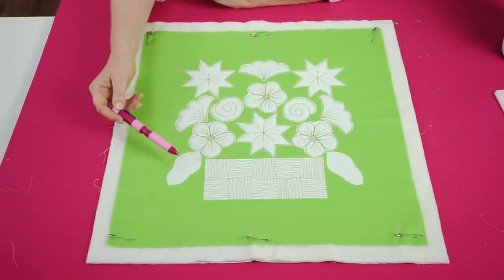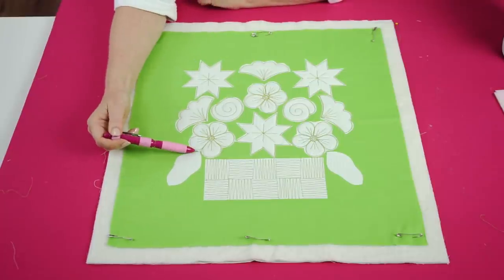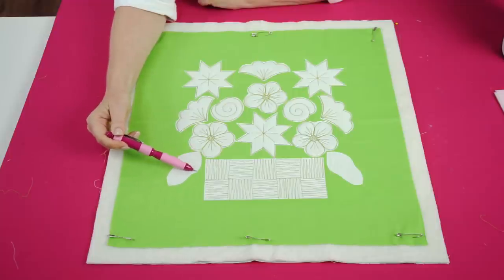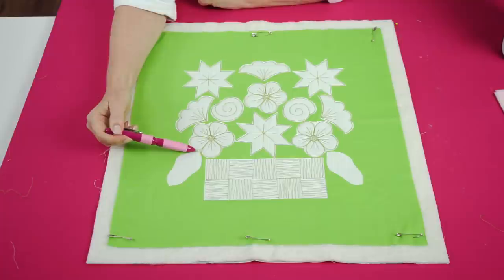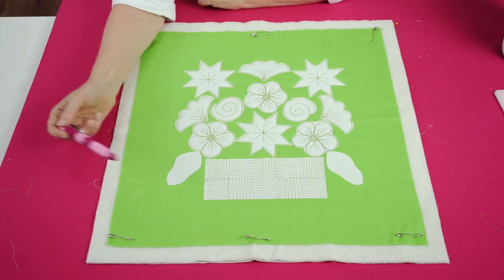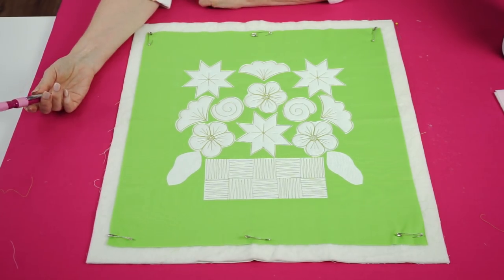Now I'm moving on to sewing the leaves. Starting at the point, I sew one, two, three, and then one, two, three back at the center. I then stitch in some curved backwards and forwards lines and add extra veins to really give the leaves detail.